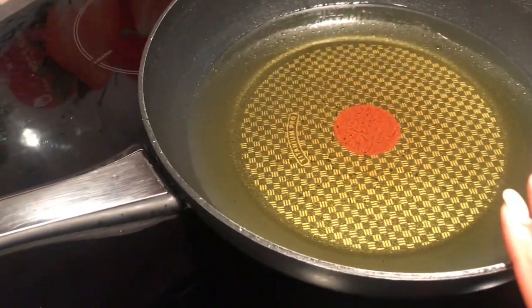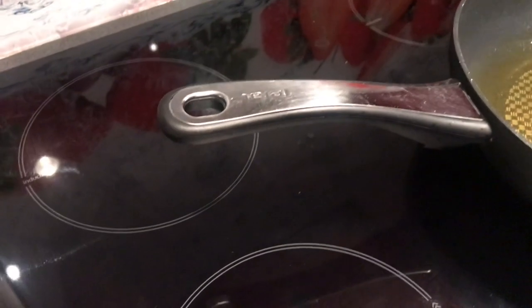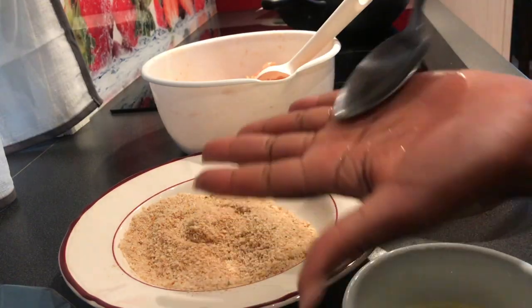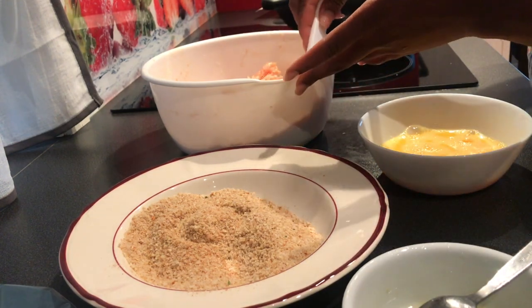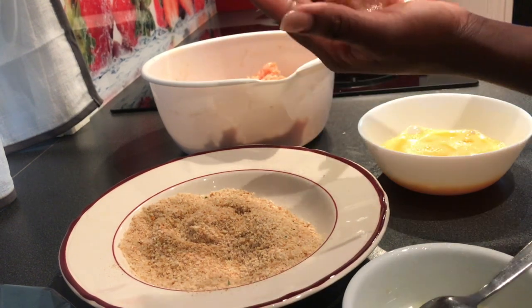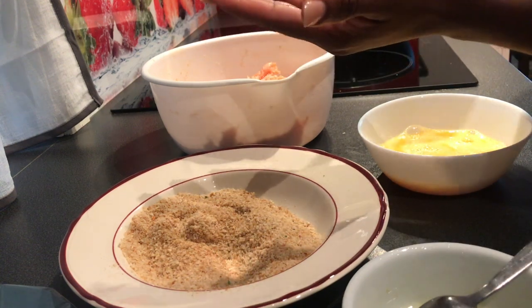Now my oil is on the fire, I'm waiting for it to heat up. I'm going to form the chicken nuggets now. The reason I put oil in my pan is so the chicken doesn't stick, because the paste is really sticky — it's really difficult to work with.